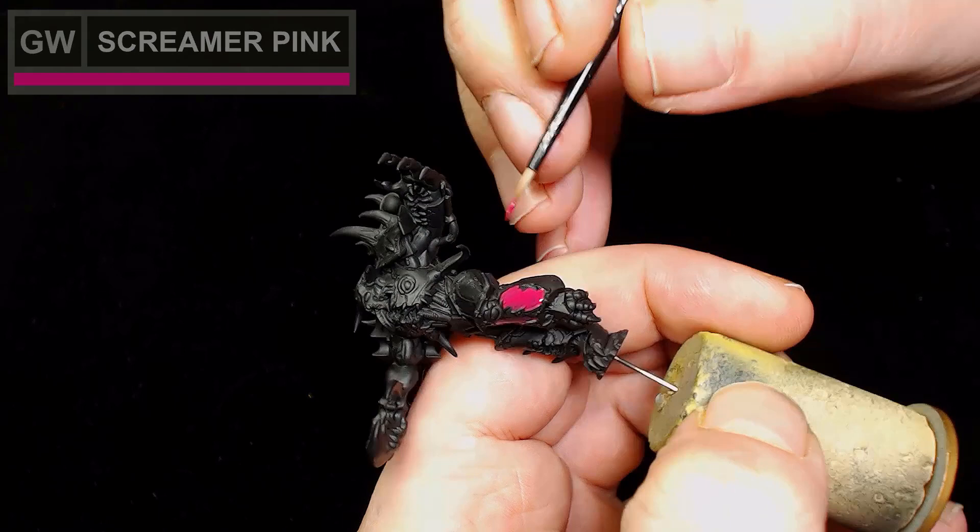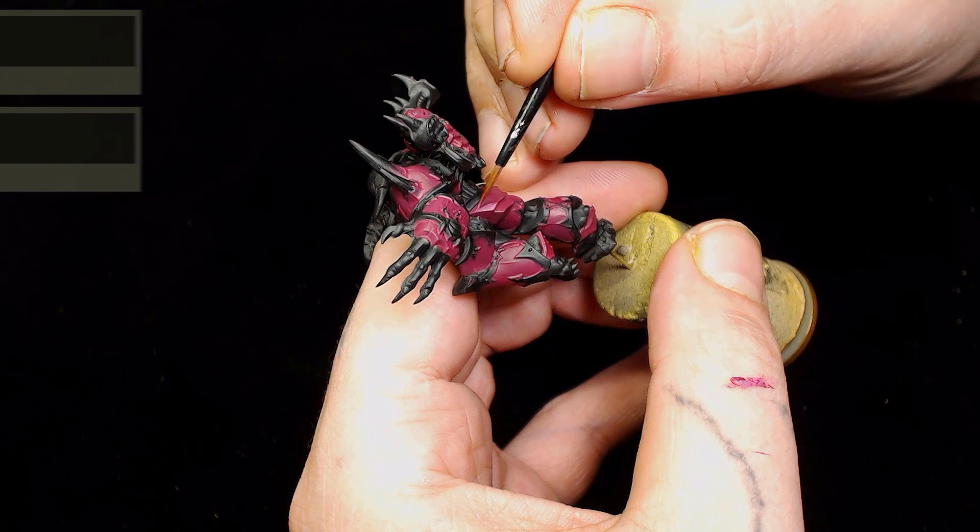The first color we've started with is black primer by Vallejo, then we're adding Screamer Pink on top. You don't need to be too neat as you'll have to black out most of that anyway, because I'm going to stick with doing the trim in black rather than gold.